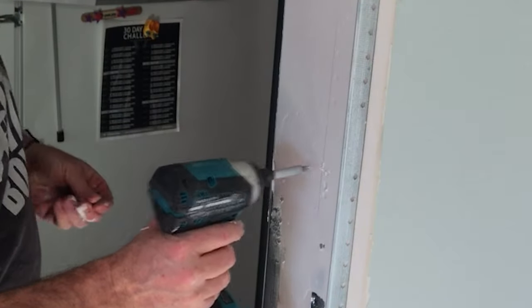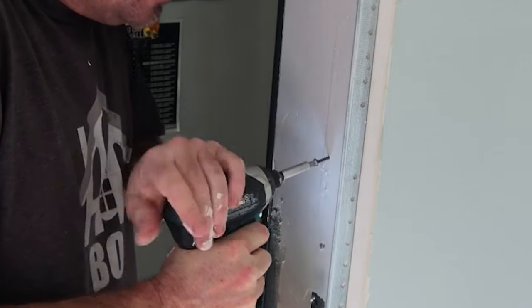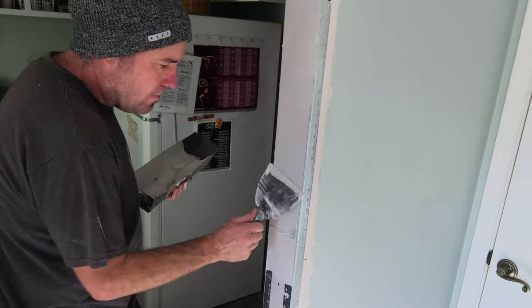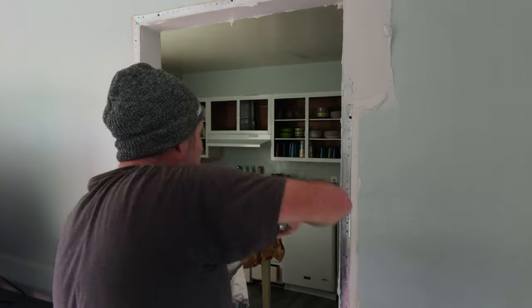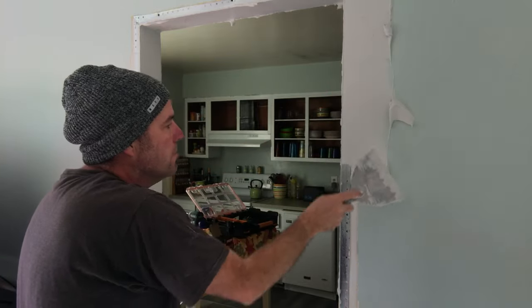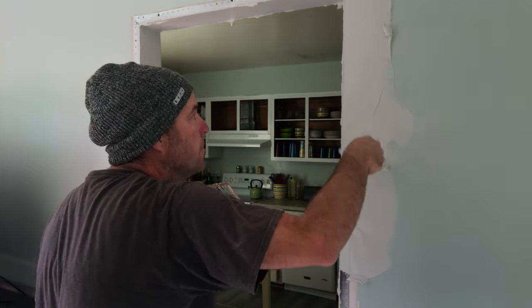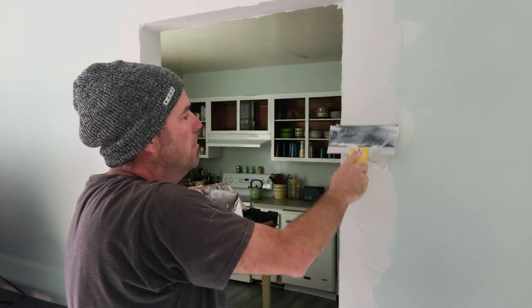You can see right here that this is not secured all the way, so make sure you get those buttoned up. After I get the corner covered with my six inch I pull out an eight inch. That's a good first coat — let that dry. Because we used the green top it's probably gonna need a whole day.